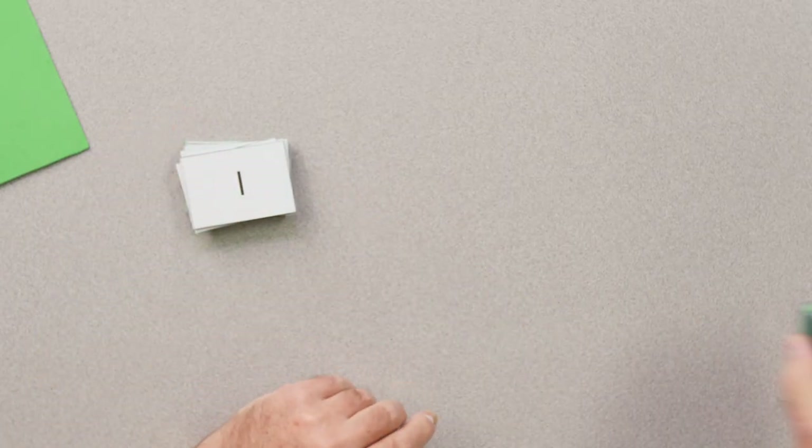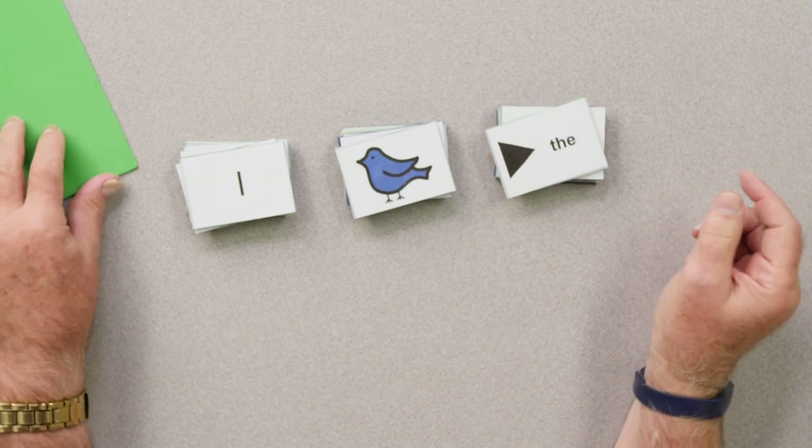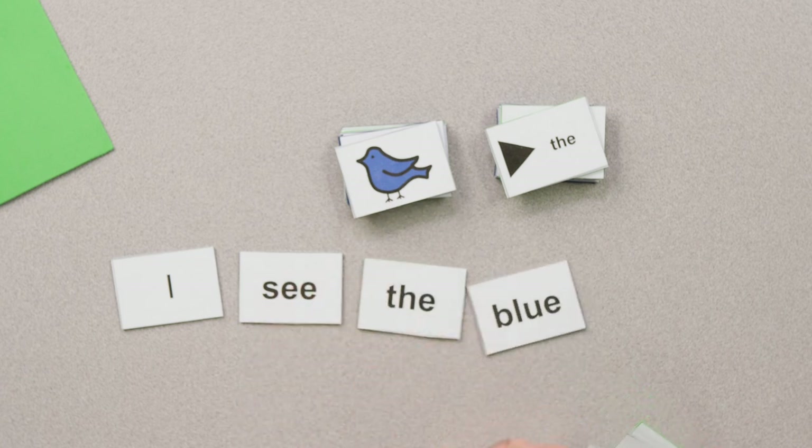The last thing I want to look at today is the self-adhesive foam board. All students now are expected to be able to write short sentences, and this is a great way to help them do that. I just took the idea of magnetic words to a different level. What I've done is attached either text, a symbol, or symbol and text to the self-adhesive foam board, so that students can arrange these on their desks to create a simple sentence. For example: I see the blue bird.